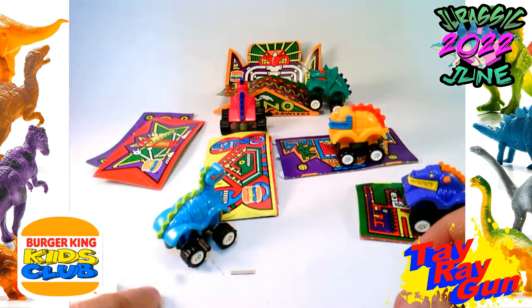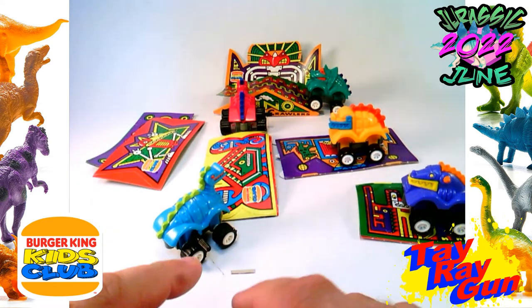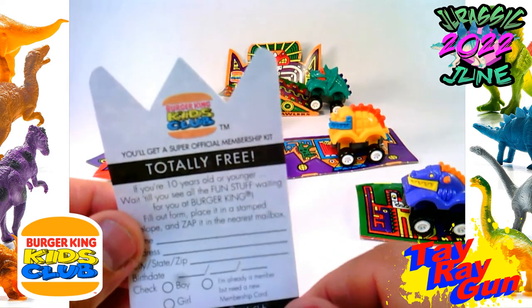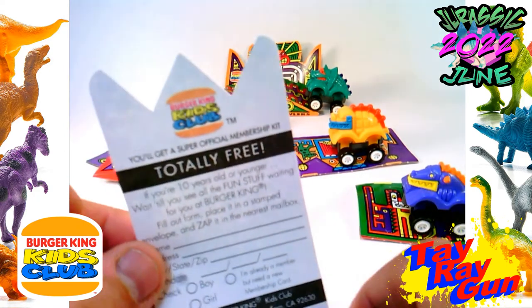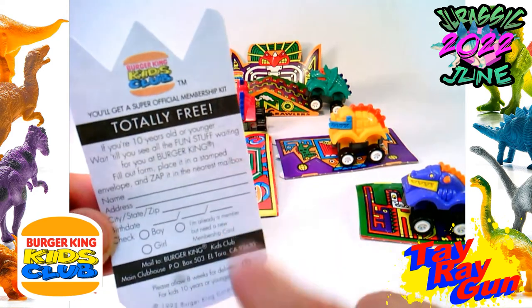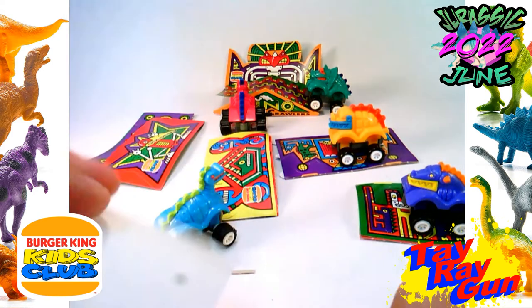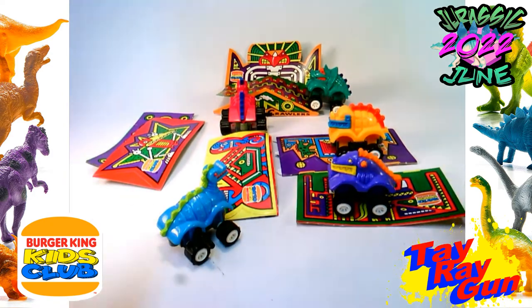They'd also come with these, which was your super official membership kit — it was totally free. I never got one of these; I always wanted to get one. I think by the time these came out, I might have been too old for it. So wow — it's cool.